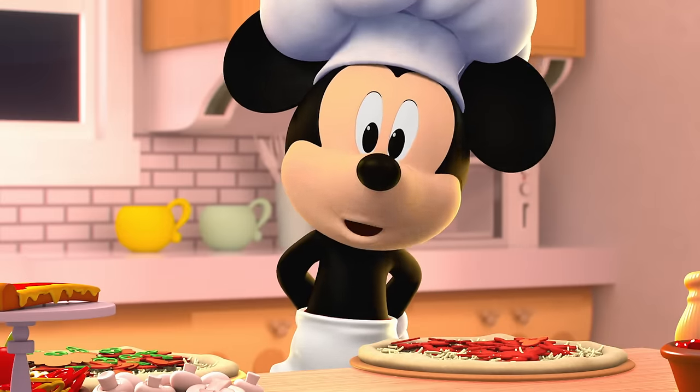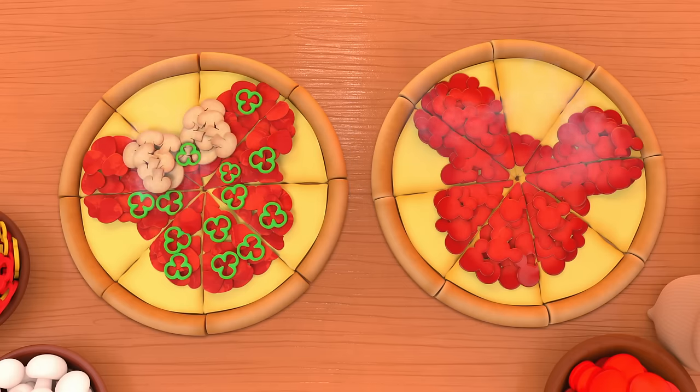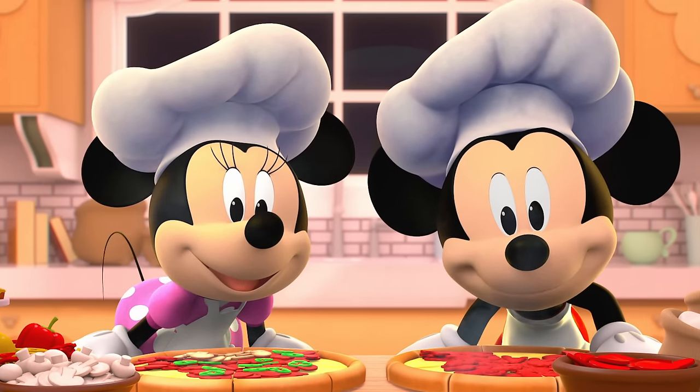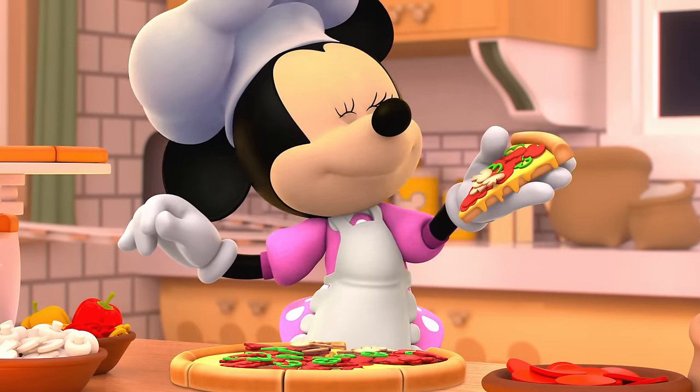Now, we put our pizzas in the oven and wait for them to cook. That was quick! Gosh, can we see your pizza? Oh, wow! It looks tasty! May I have a slice? Mmm, yum!